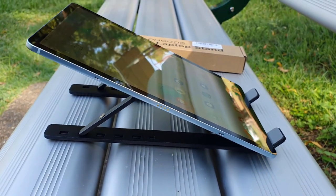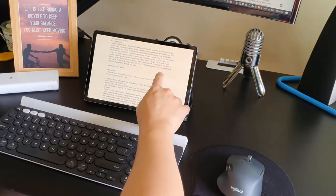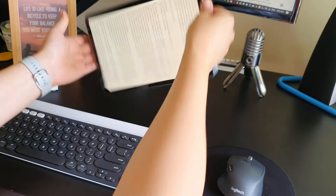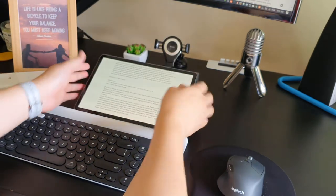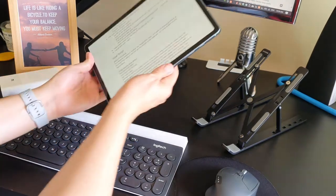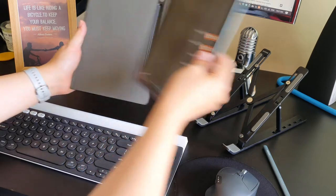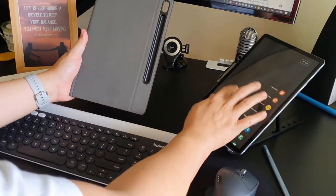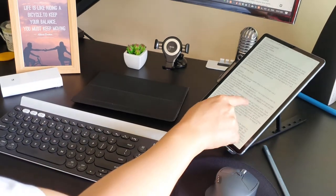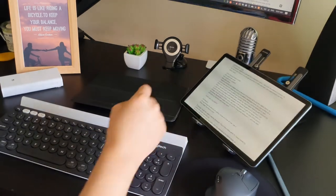Let's jump straight into this laptop stand. I started out looking for a tablet stand on Amazon and ended up buying this laptop stand. My current tablet case only allows me to prop the tablet in landscape mode, so I was hunting for a stand that I can use to hold my tablet in portrait mode when I use it on my desk. I use my Logitech K780 and M720 keyboard and mouse to switch between my desktop and tablet all the time.